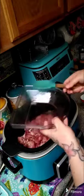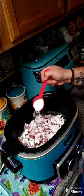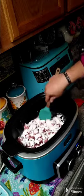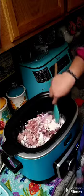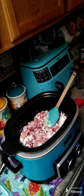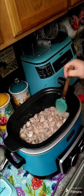We're gonna throw the pork in here and take a cup of flour and toss it on our pork. We're gonna toss that flour around with the pork and fry these up until they are nice and brown, then we'll move on to the next step.